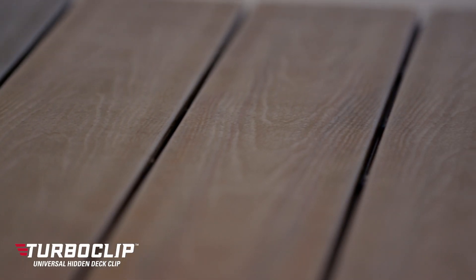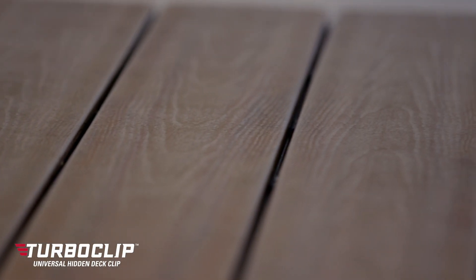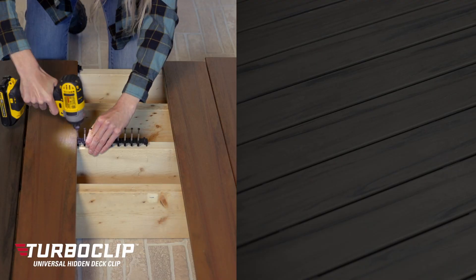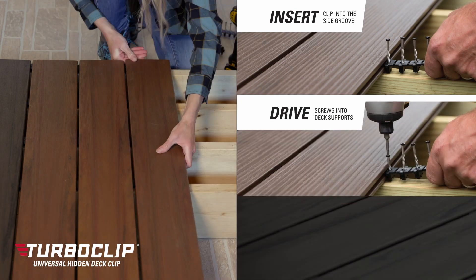Turboclip provides uniform 3/16ths spacing using a T15 Torx bit and a cordless drill. Installing a deck is as easy as insert, drive and snap.